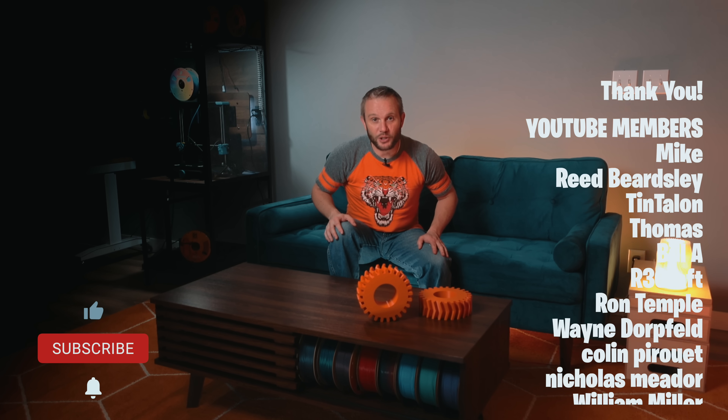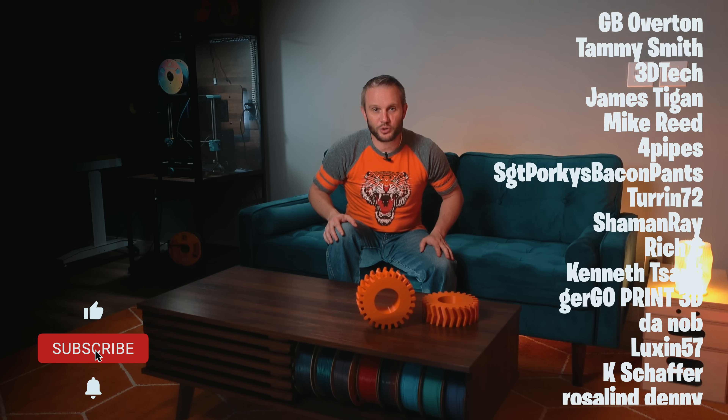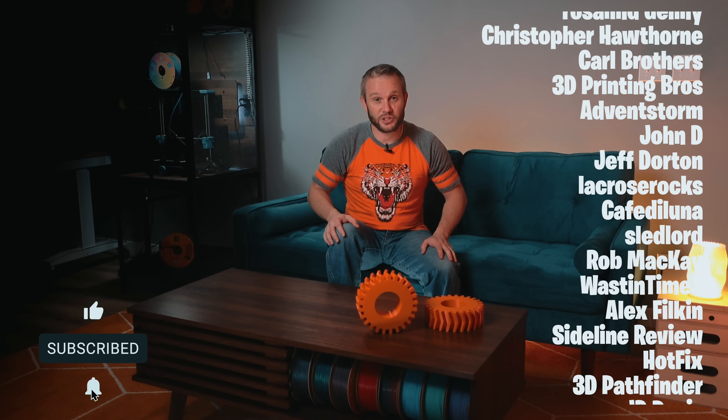Thank you for watching, and a special shout out to my YouTube and Patreon members — I couldn't do this without you. I hope you enjoyed it, and I will see you in the next one.